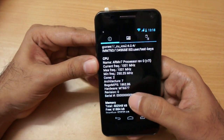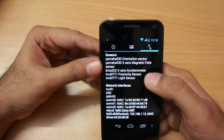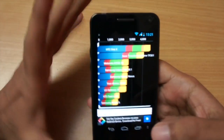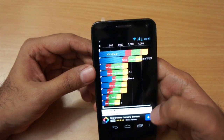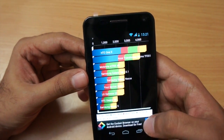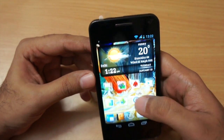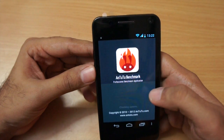The phone runs the MT6577 chipset — a dual core processor clocked at 1 GHz. Micromax also provided a good range of sensors: accelerometer, magnetic sensor, orientation sensor, proximity sensor, and light sensor. For the Quadrant benchmark, the total score is 2505 — CPU: 4108, memory: 2857, IO: 3214, 2D: 467, and 3D: 1880.